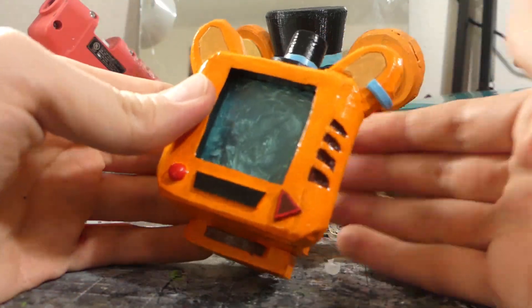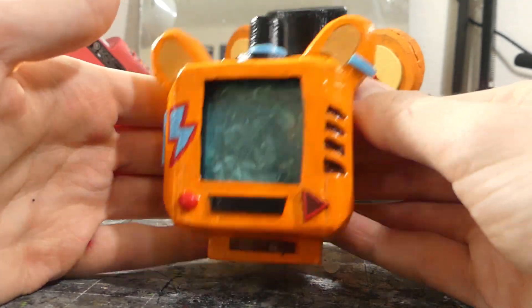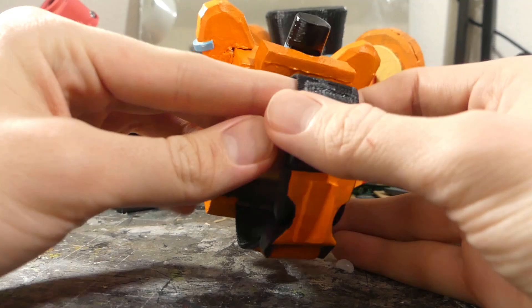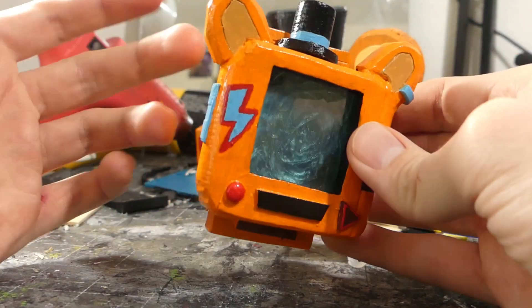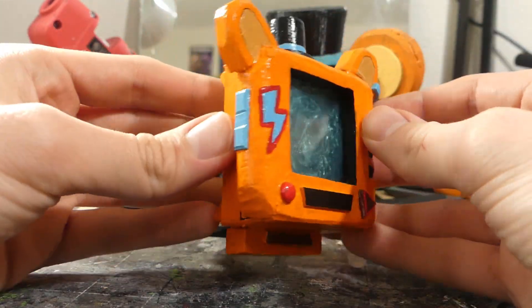Hello everybody, Skye here, and today I'm just giving you guys a quick little showcase for my custom Fazwatch. I wasn't sure if I was going to make a video on this or not, but I put out a community post and people seemed to want to see a closer look at it. So, this isn't going to be a very long video — it's pretty simple.